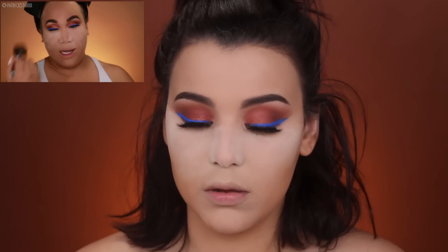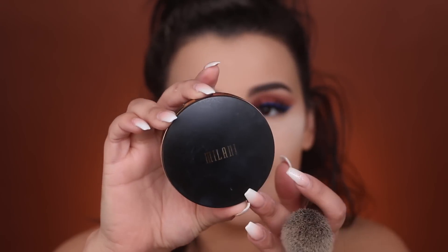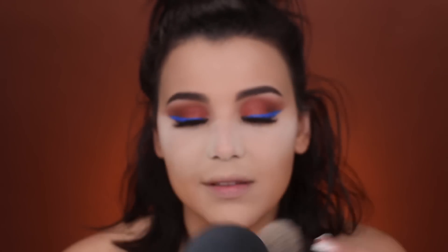Moving on — I'm going to dust all my baking powder and use the Charlotte Tilbury Number Three Airbrush Flawless Finish Powder. Unfortunately I don't have that powder, so I'm going to use the Milani Conceal and Perfect Shine Proof Powder. I'm going to take some of this and dust away that bake while also setting the rest of my face, just like Patrick did.